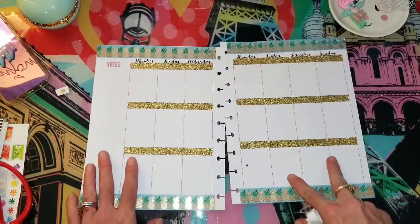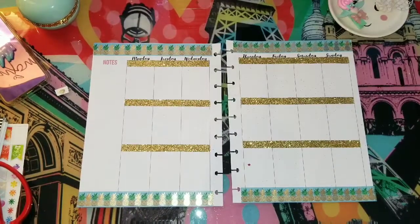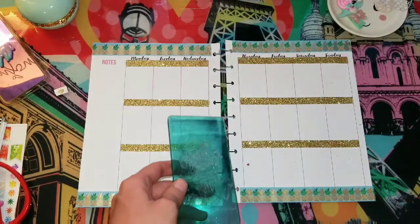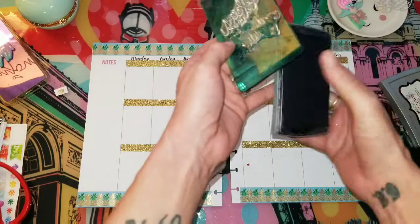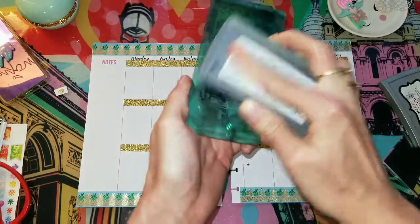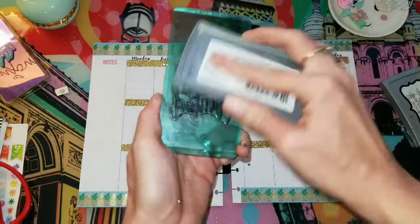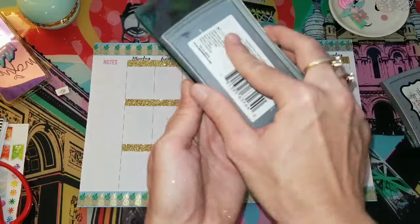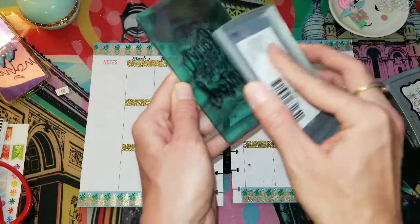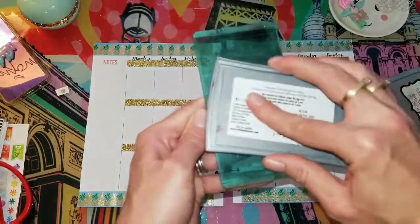Okay, so that's that. I wanted to put this stamp. I gotta get more stamp ink, and it's hard to find, believe it or not. I've had this one since my wedding, and that was almost five years ago. I made my own wedding invitations, so I had to have it.